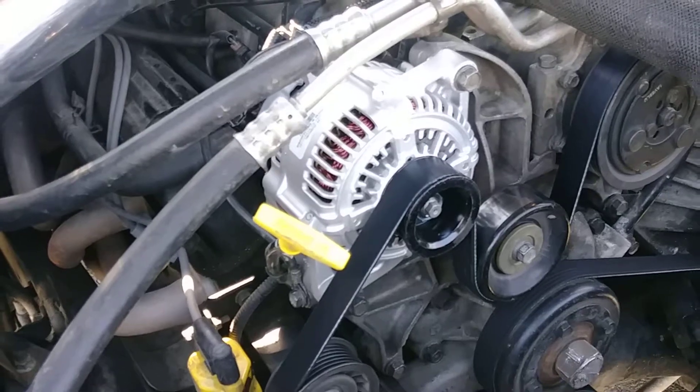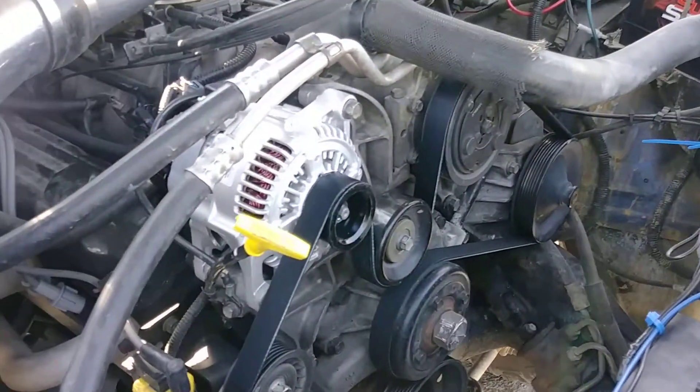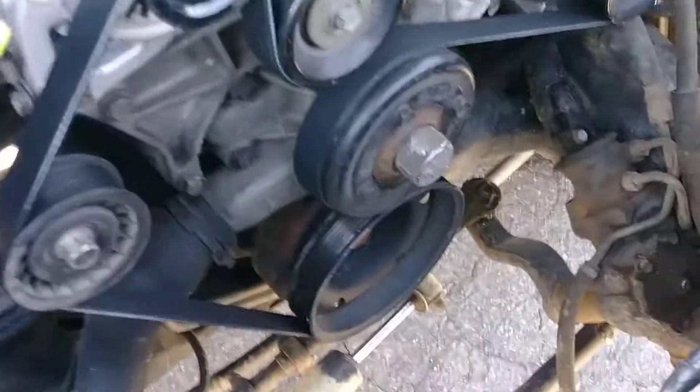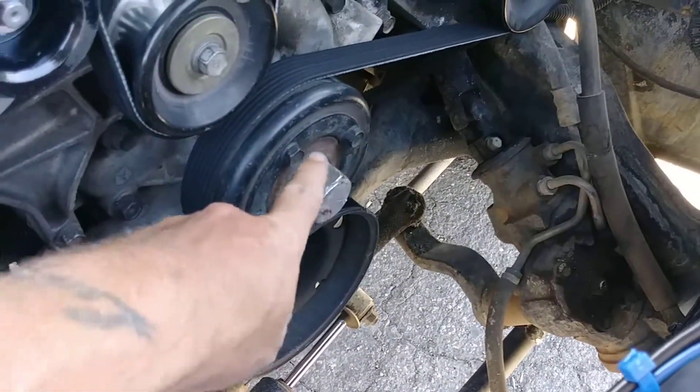I'm still going to upgrade later on to the Mech Man — I was looking those up and I'm very interested. I tried to get the old clutch fan, the mechanical fan, off but I could not twist that nut for nothing.